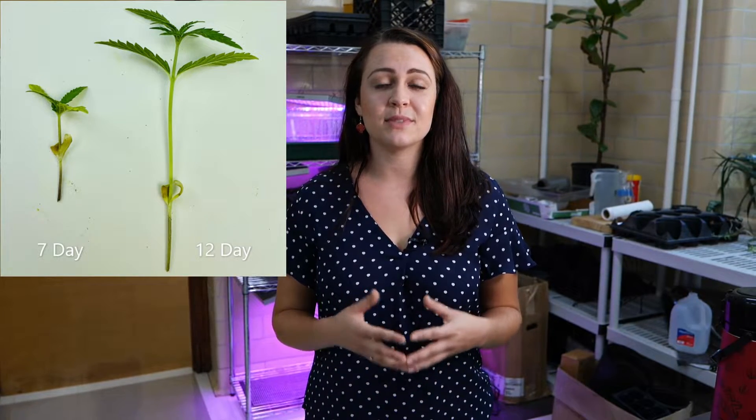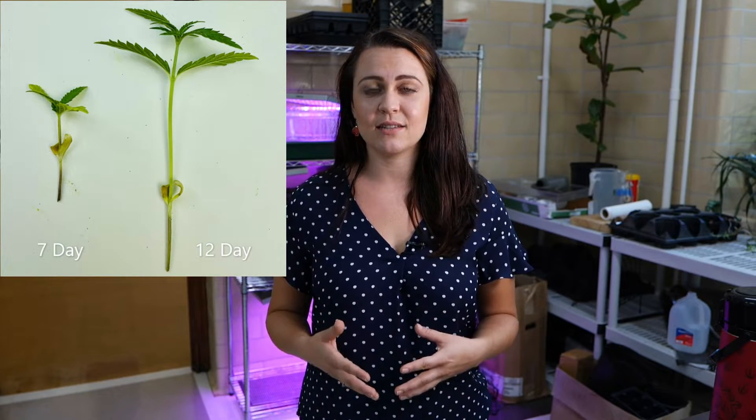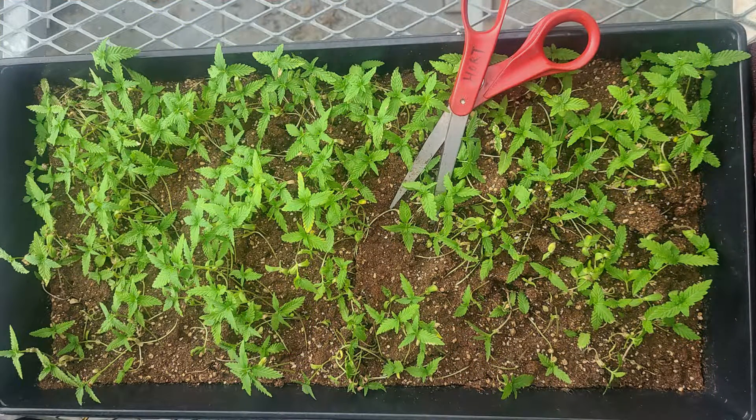The two biggest factors for increasing your yields are supplemental lighting and following a low dosage fertilizer regime. Microgreens are ready to harvest anywhere from 7 to 12 days after seeding. When they're ready you want to get a pair of scissors or fine pruning shears and cut the stem along the base of the substrate.